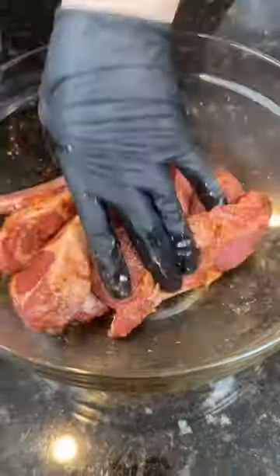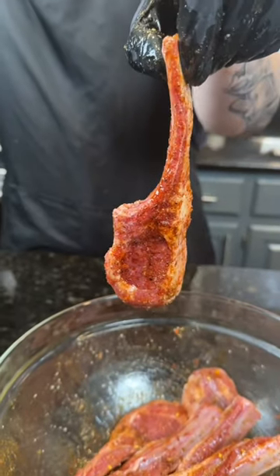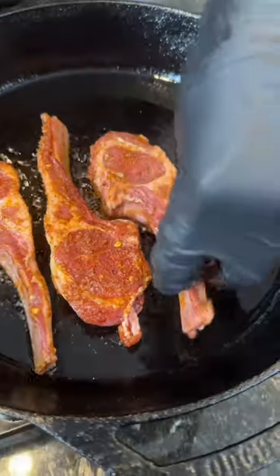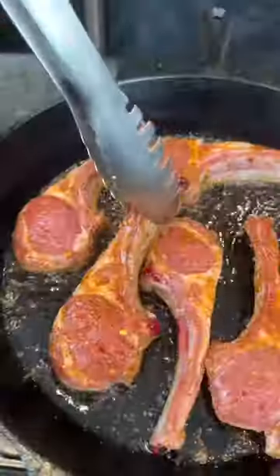Next, we're going to get a cast iron skillet — smoking hot. Add a couple tablespoons of avocado oil, followed by those lamb chops. Cook those for about three to four minutes per side, or until they're golden brown and beautiful like so.